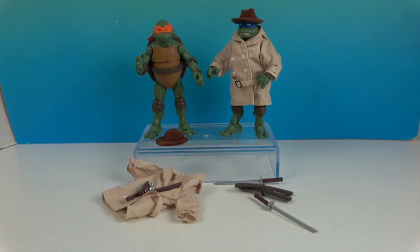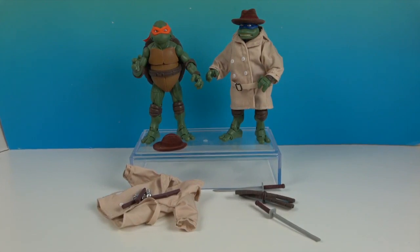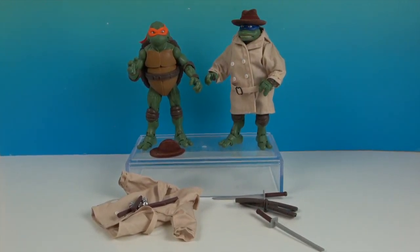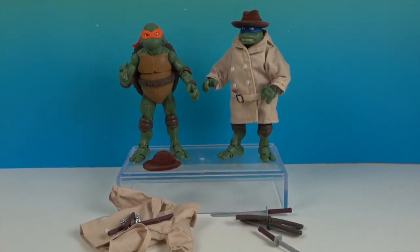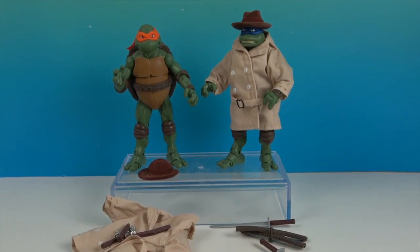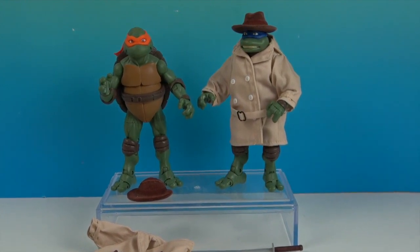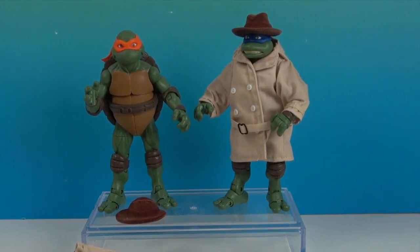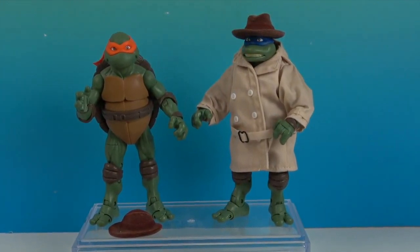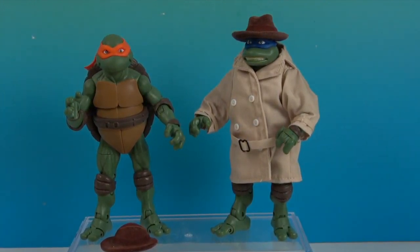One last look at the Ninja Elite Series Mikey and Leonardo in Disguise. These are really awesome figures — the details are amazing. I love the points of articulation and all the detailing with the sewing on the trench coat. I do hope they continue this line, because currently these are the only two turtles available — hopefully they add the other two as well. We've got to have Raphael and Donatello! Stay tuned, hopefully we'll find those. Thank you so much for watching — like, subscribe, and we will see you next time.